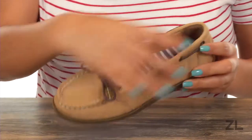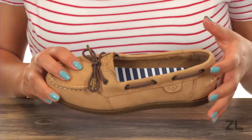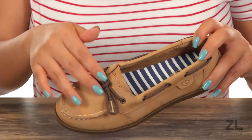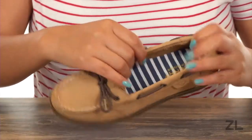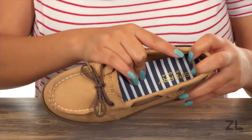Perfect for school or even for everyday wear. There is a fixed bow accent right there at the tongue. And inside there's breathable leather lining as well as a memory foam cushion footbed.